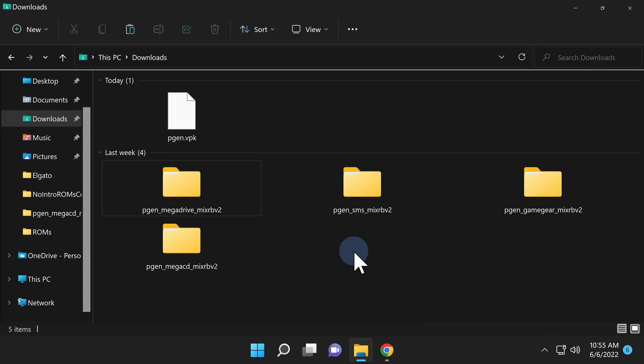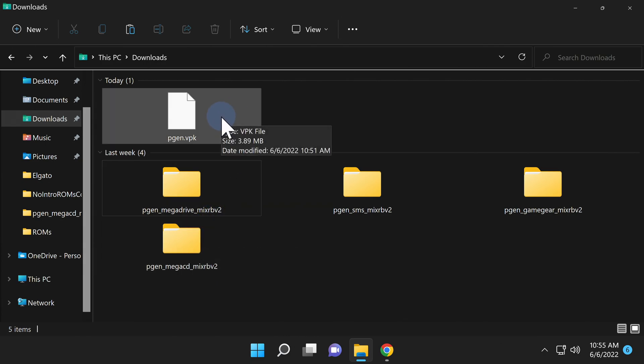Let's take a look at what's in your downloads folder. You should have the pgen.vpk file along with four folders. You'll need to uncompress these folders once you download them, but they'll have image preview files for each of the four consoles represented by the PGen emulator. Focus on the pgen.vpk file for the moment — we need to get it transferred over to your PlayStation Vita.